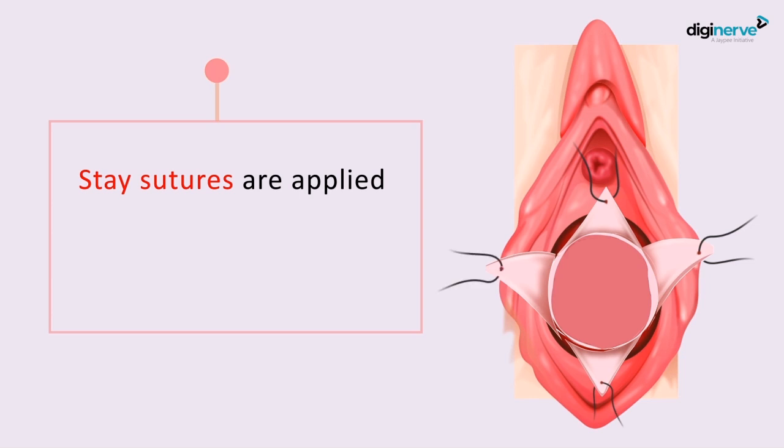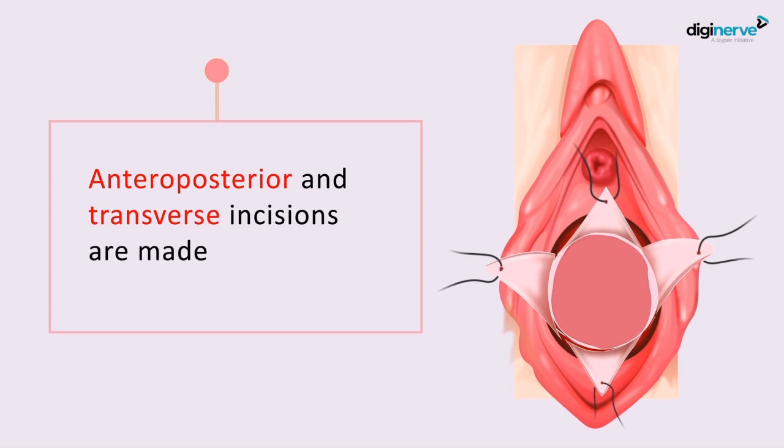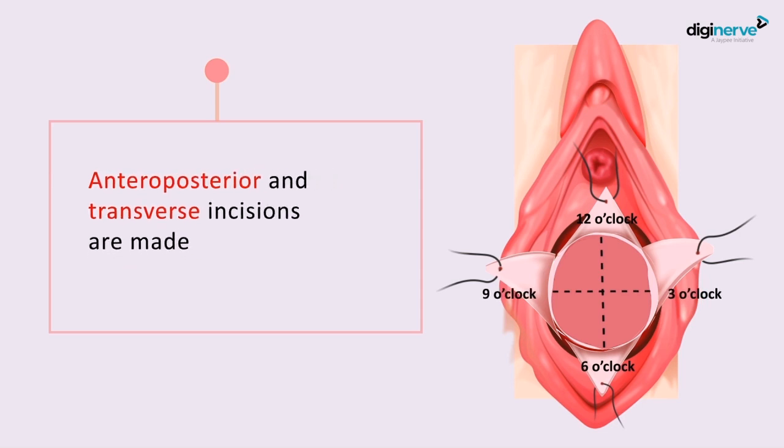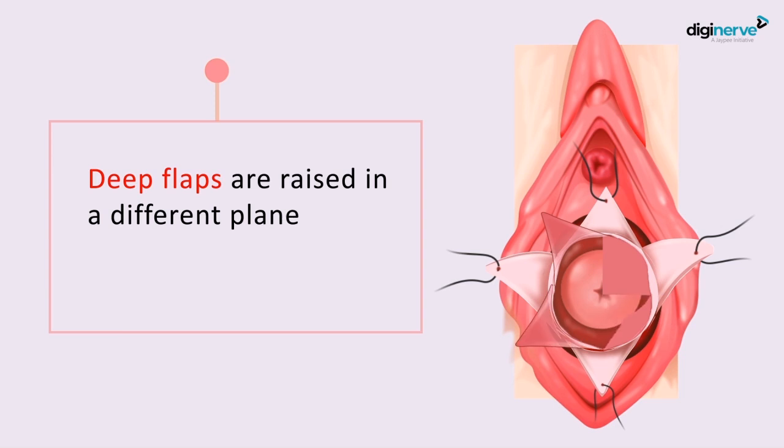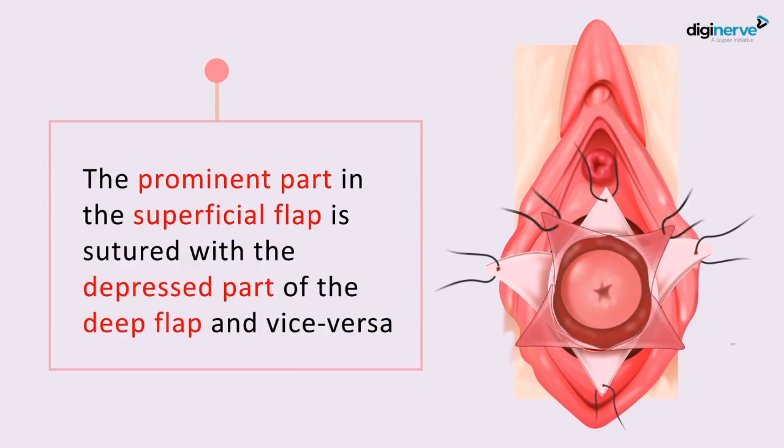The second incision will be made in the anteroposterior and transverse plane — from 12 o'clock to 6 o'clock, and from 3 o'clock to 9 o'clock. This allows you to raise the deep flap in a different plane, creating two different flaps.